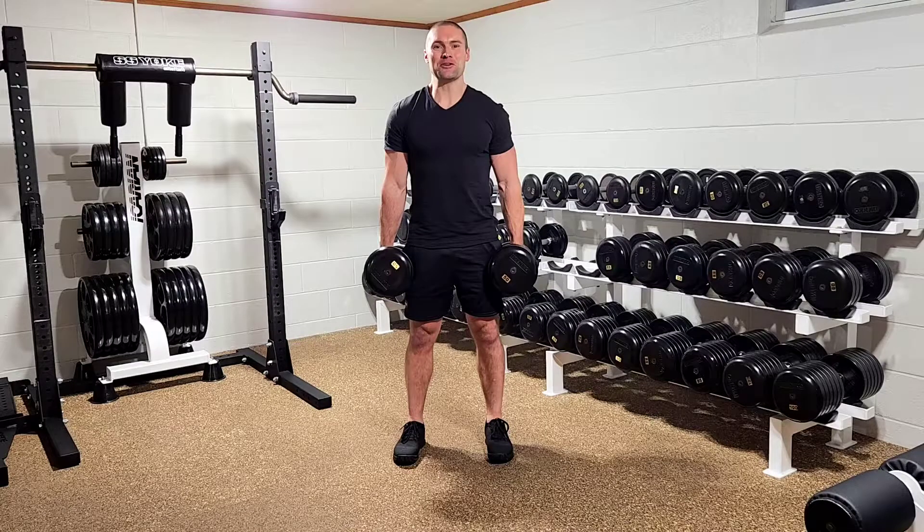This is Dr. Merrick Lincoln. I'm going to take you through the Dumbbell Front Squat. To start, you'll hold two dumbbells at your sides and perform a clean to get the dumbbells in the front rack position.